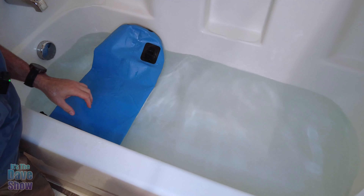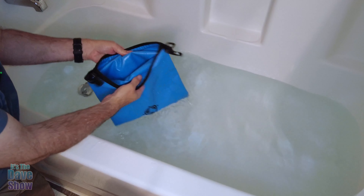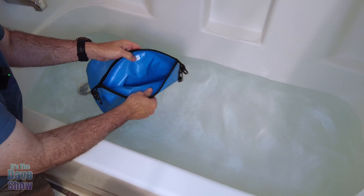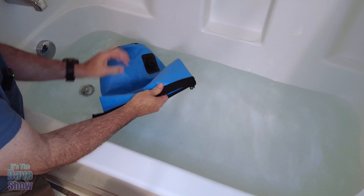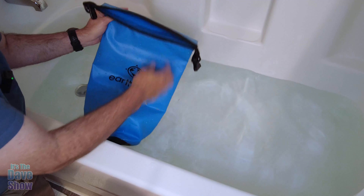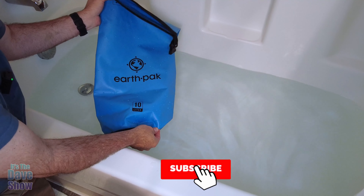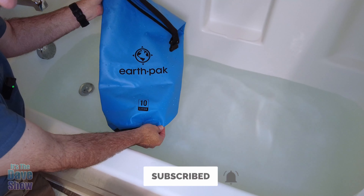It's dry — completely, completely dry. It works really, really well. If you're looking for good quality, this thing is like a vinyl — it's tough, super good quality with nice stitching. One of the most popular brands available is the Earth Pack. If you're looking for a nice dry bag like this, this one may be the right one for you.